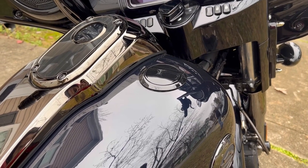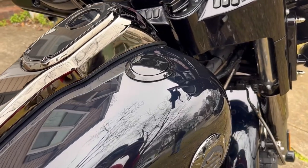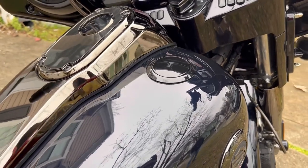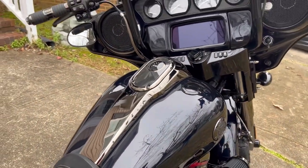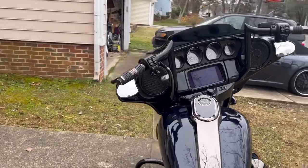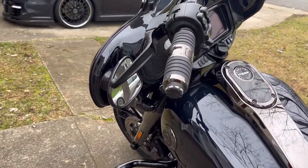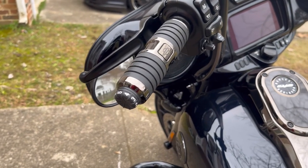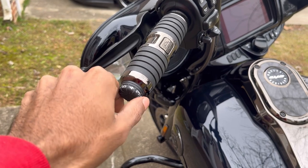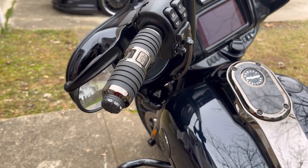I wanted to show you all how beautiful the flush gas cap is on this bike — that looks gorgeous. I love the gas tank setup and the filler. And we actually have heated grips. Could you ask for more, guys? They gave you everything you need. There's a little dial here to adjust your settings — I like that.